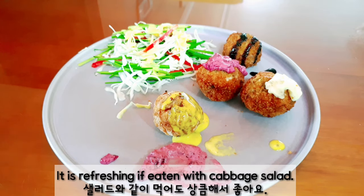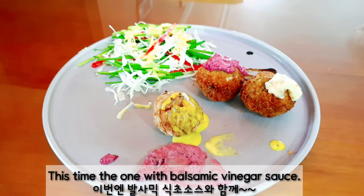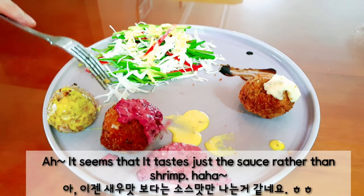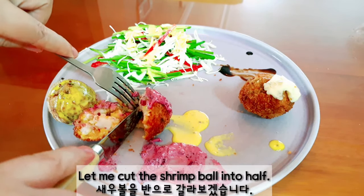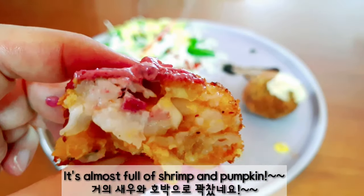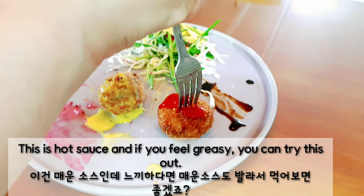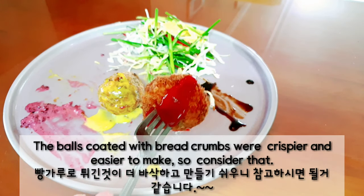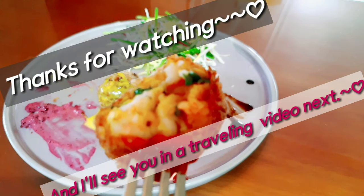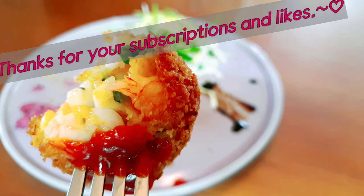It is refreshing if eaten with cabbage salad. It seems that it tastes just like the sauce rather than shrimp. Let me cut the shrimp bowl — it's almost full of shrimp and pumpkin. This is hot sauce, and if you feel greasy, you can try this out. The bowls coated with bread crumbs were crispier and easier to make, so consider that. Thanks for watching, and I'll see you in a traveling video next. Thanks for your subscriptions and likes.